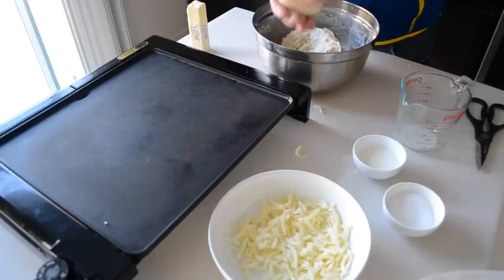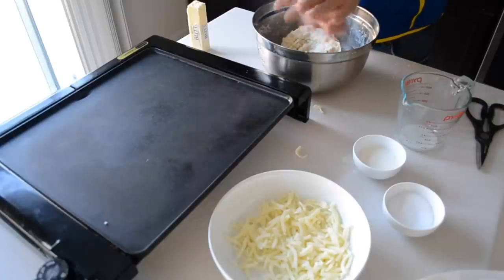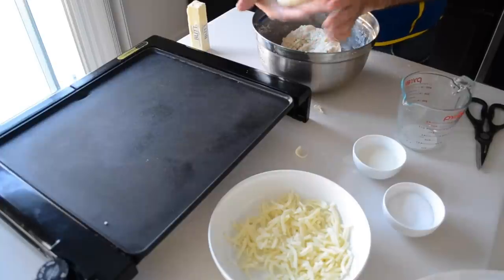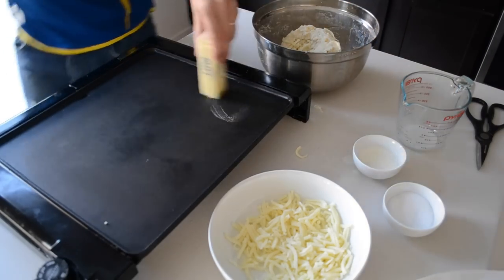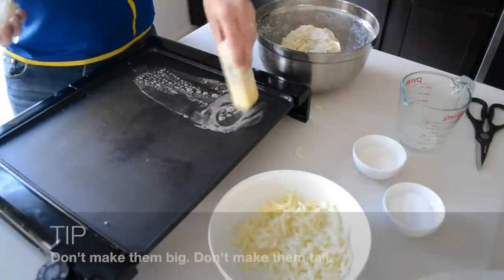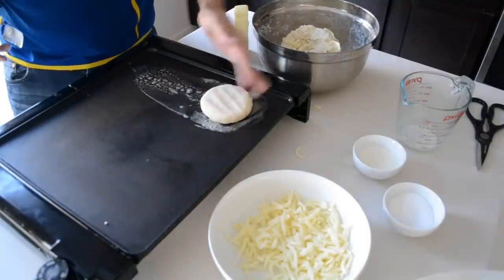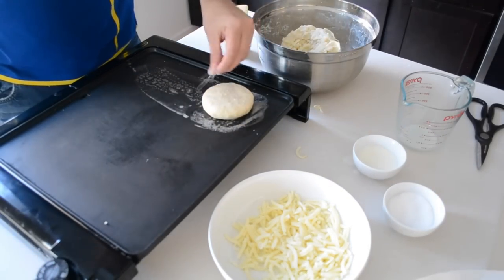It's okay if some cheese pokes through, because there's a little secret: when it's ready to take off the grill, that cheese starts to ooze out — and that is a really nice sight to see. So this is nice and round; it doesn't have to be perfect. Take your butter stick and just start buttering the grill, lay it down, push just a little bit, and sprinkle just a little bit of salt on top.